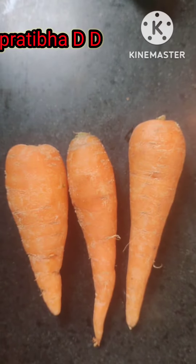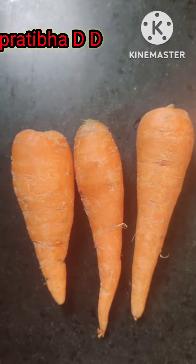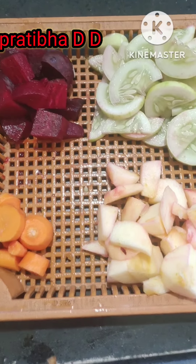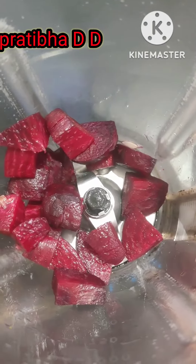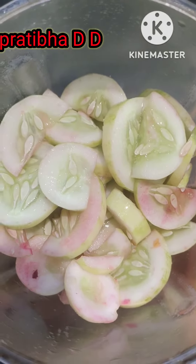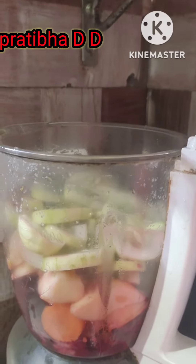And three carrots — you can pick any carrots according to the season. First we will cut all our ingredients like this so they can easily blend. One by one, add all these ingredients to the jar and blend them. You can add some water if you need it.